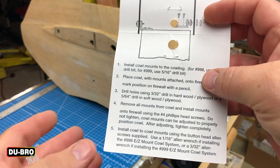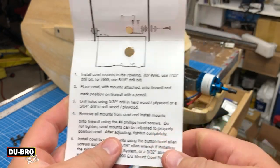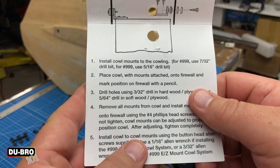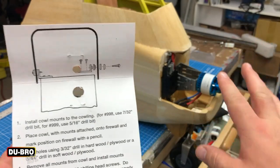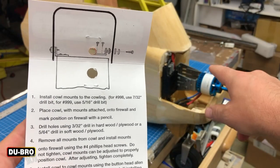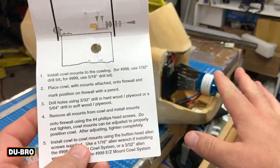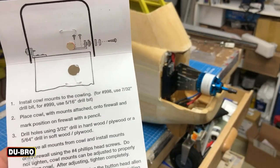All right, so now that I'm to this point I've lightly adjusted the mounts but I still need to add two more screws. The cowl mounts can be adjusted to properly position the cowl, so I put the cowl on to see where the holes line up and adjusted them to where they need to be. Now I install the cowl mounts using the button head allen screws. I'm going to drill out these holes first and then I'll be able to do that.